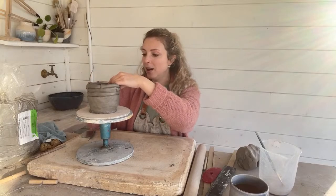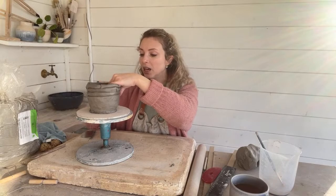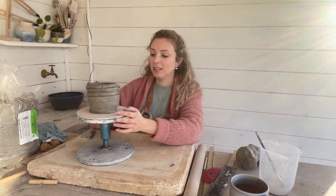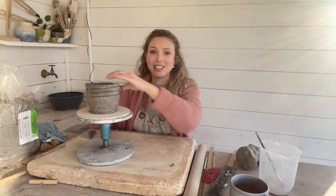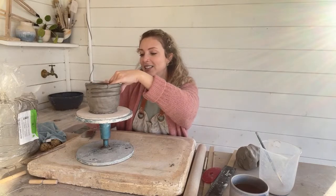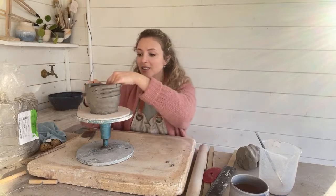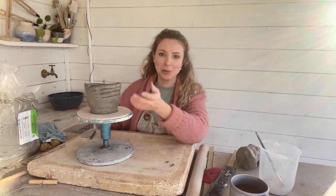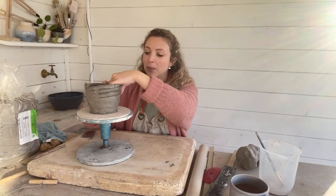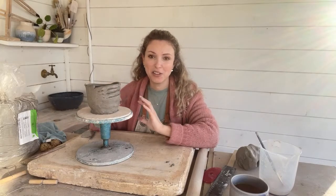I'm not giving myself a hard time about this, because this was just supposed to be a fun thing to do — an excuse to chat to you lovely people. And often pottery isn't about the end product. I mean, it is if you're making it for a living, but if you're just learning or you're just a hobby potter, then pottery really is about the process rather than the end result.